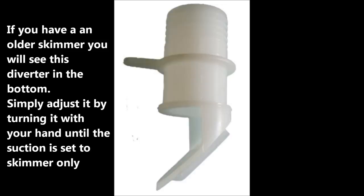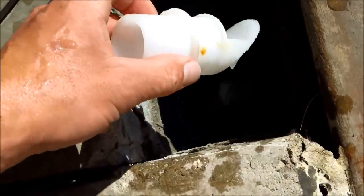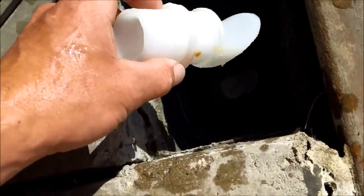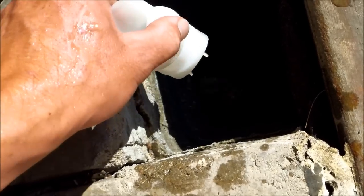Here's another old pool with a single diverter in there and the main drain is off. If you have an old skimmer, you may have a diverter like this and a single pipe going into your skimmer. Simply turn it until you turn off the main drain in one direction.